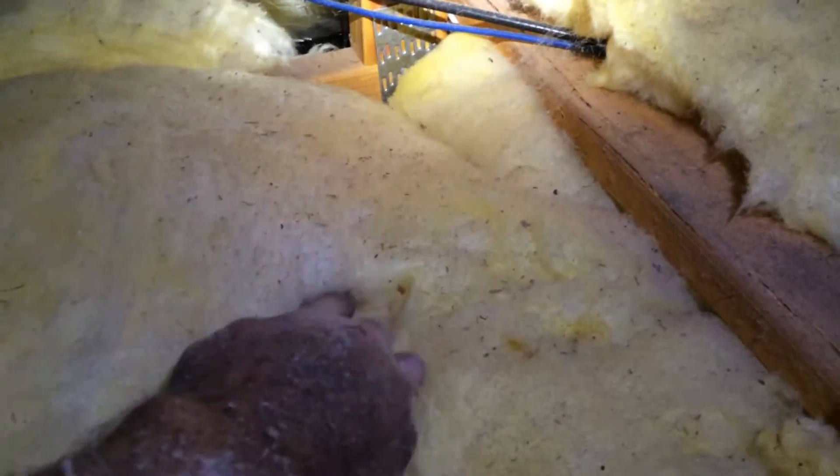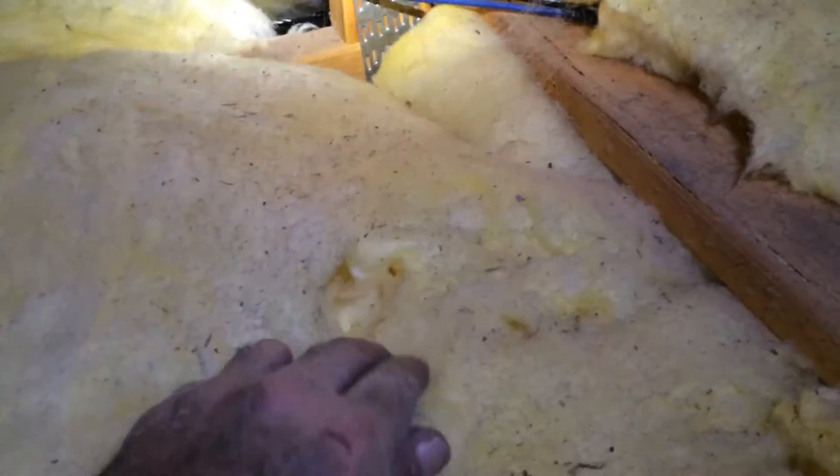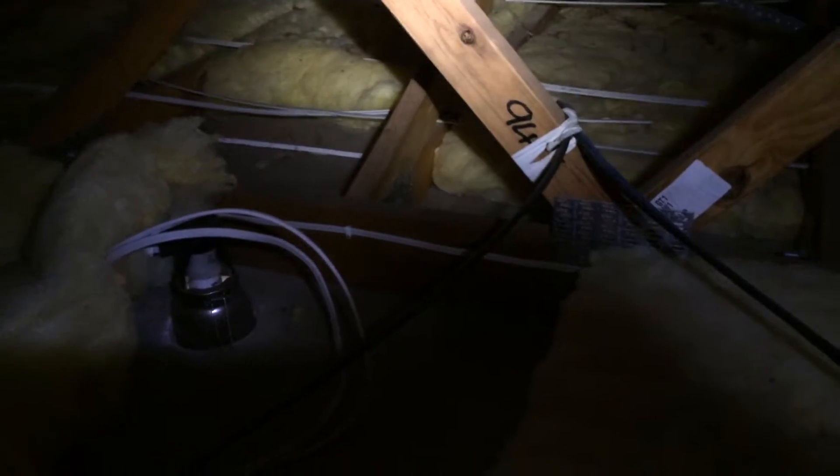Already I can see that there's had a little mouse playing in there — see how that's all dug in there and there's a little bit of a hole? That's a mouse building a nest in the batt, digging into them. Those batts make great little insulated homes for mice.